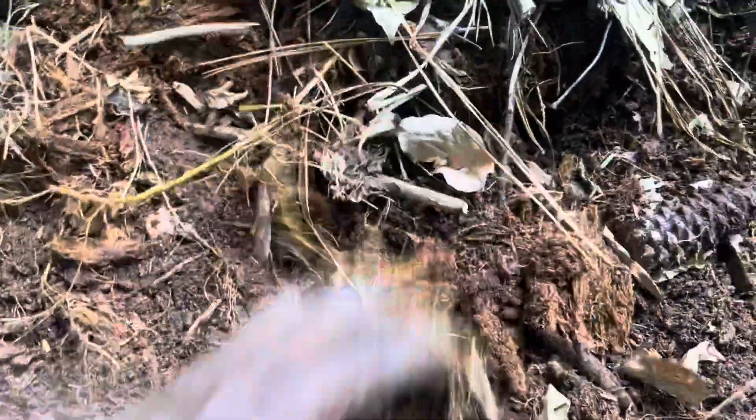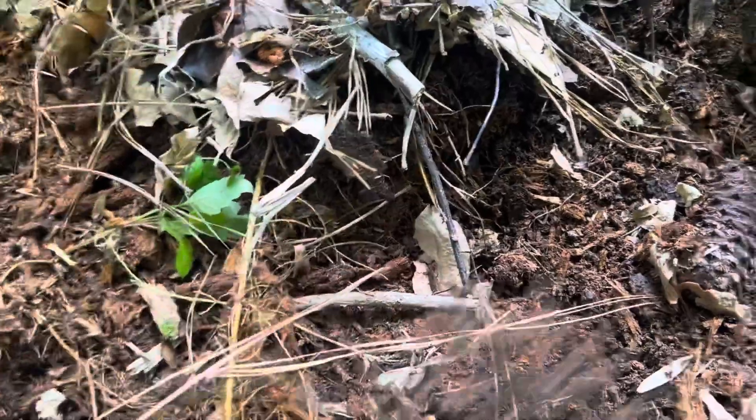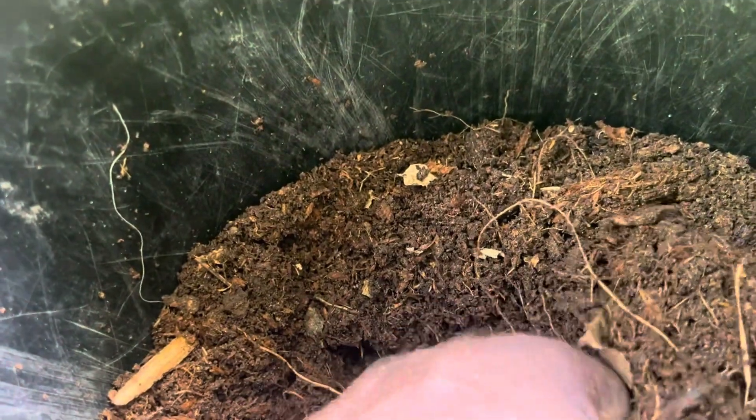I'm showing you guys where you can find compost — and this is organic compost. Look how fine and well broken down this is in the bucket. Nature broke this down. We didn't have to add anything to create this or break it down so fine.